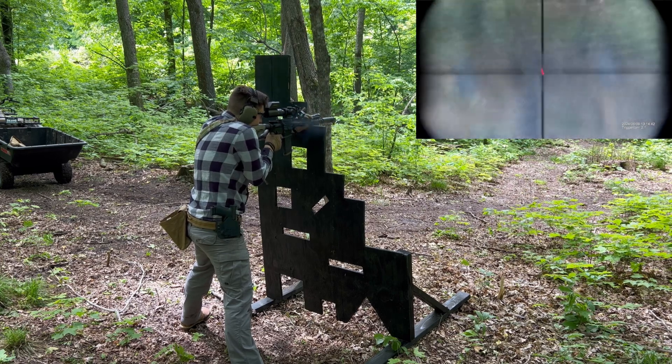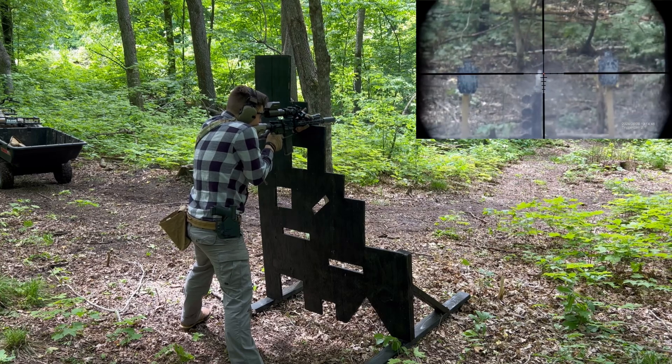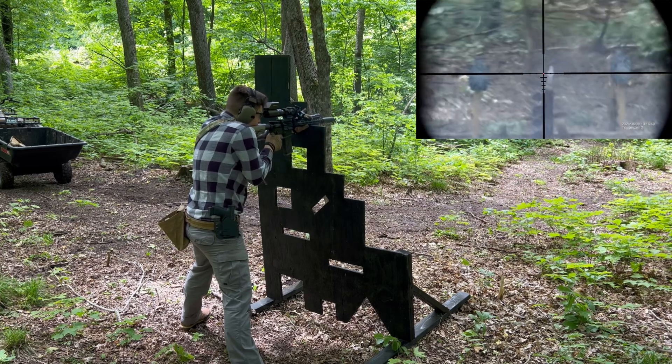Ladies and gentlemen, welcome to the video. Today I want to talk about the 12½-inch Patrol 556. This is an AR-15 upper receiver group.